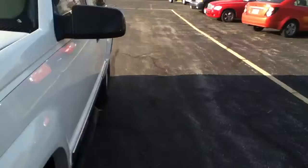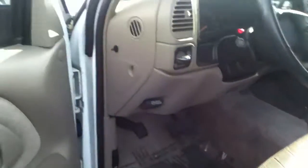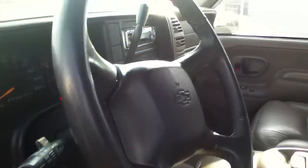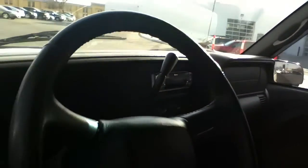Now here's the good news — I took it for a 10-mile ride. Runs down the road just fine. Everything that I've tried out: seats, windows, mirrors, locks, cruise control. The four-wheel drive shifts real smooth. No clunking, no noises. Very, very nice.